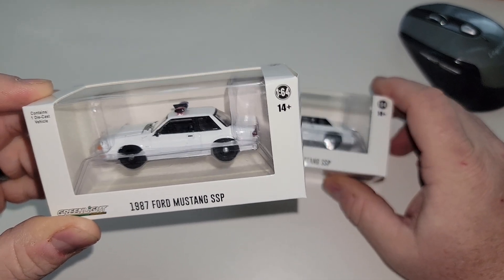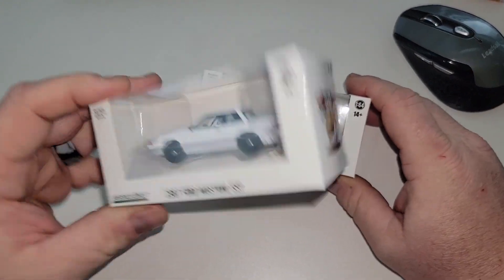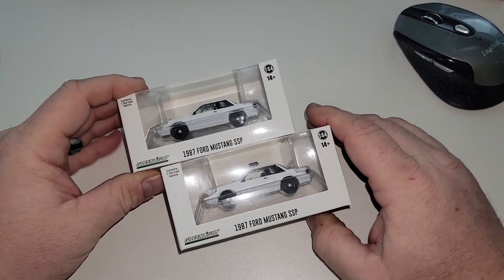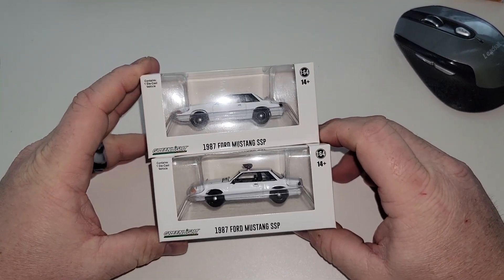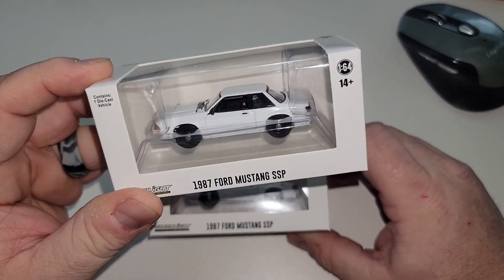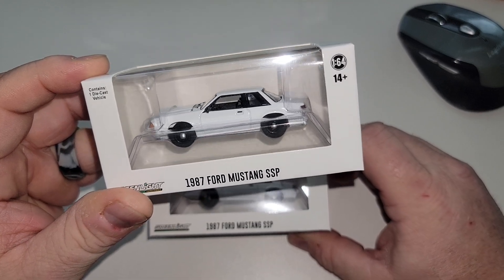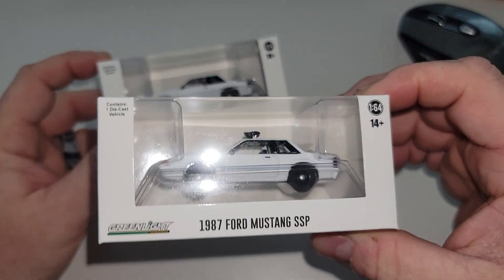I bought a couple of these to keep in my stockpile, because if I ever decide to start customizing stuff, this one is going to be a lot easier to customize than the one with lights — since the lights version would pretty much require making a police car.